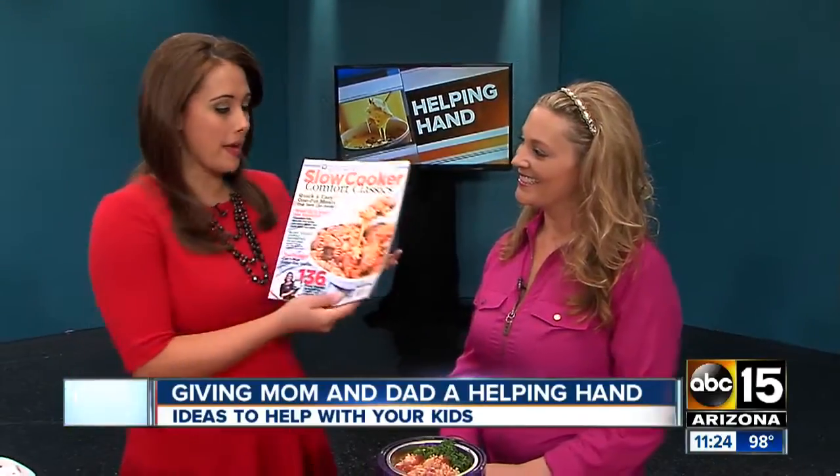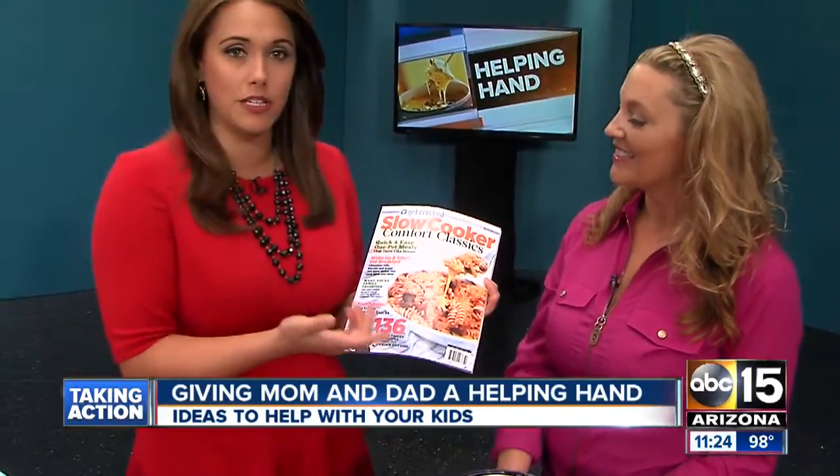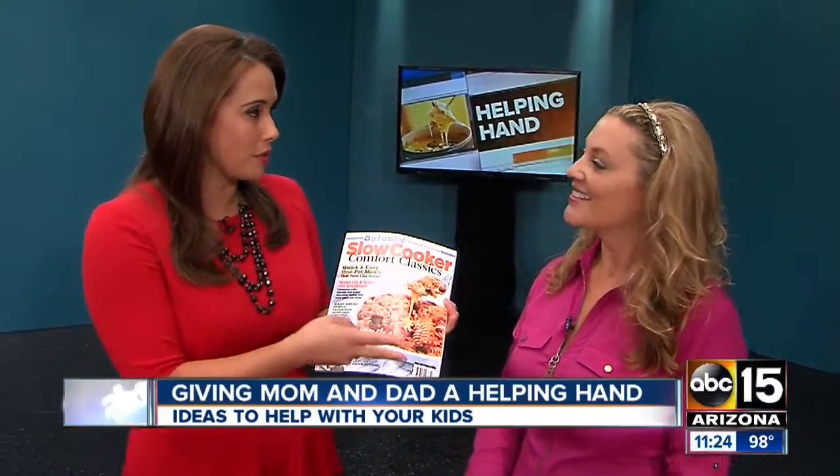All right, thanks, Dan. Well, it is Monday, so we have Jen Baer here with us — blogger, and now we can add a magazine to your resume here. That's correct. This is fantastic. So many of you ask us how you can get Jen's recipes. You have your website, getcrocked.com, jenbaer.com. Now you can get one of these magazines. Fantastic. So you brought some recipes for us.